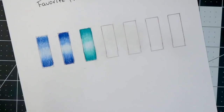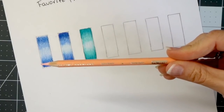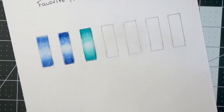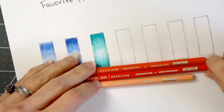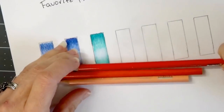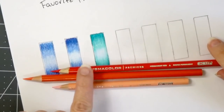Let's go ahead and move on to my favorite highlight color when I'm working with oranges or shades that have orange in them. My absolute favorite to use with oranges is the deco peach — this is an absolutely amazing color and it just really makes things pop off the page. I've paired the deco peach with the pale vermilion, and then I grabbed the permanent red. Even though it's called red, this permanent red has a lot of orange in it — it's not really a true red.